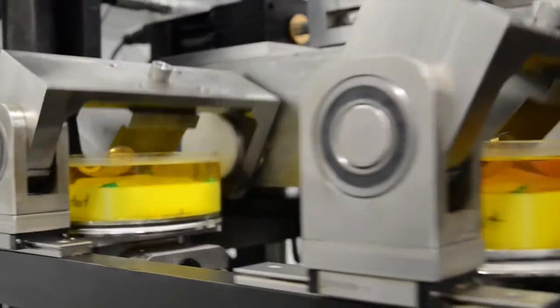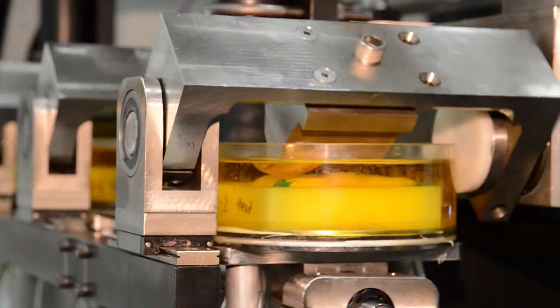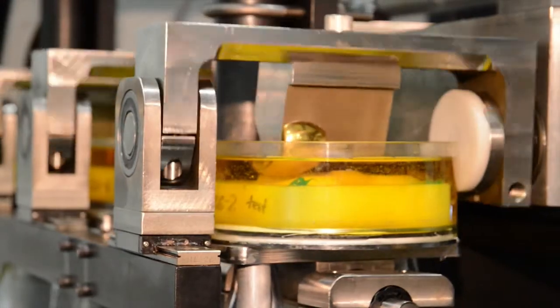We also have a knee wear simulator that complies with the ISO test requirements. We do specific testing on just the femoral component of knee replacements, and some on the tibial inserts depending on the geometry of that insert. We also do fatigue testing on tibial trays.